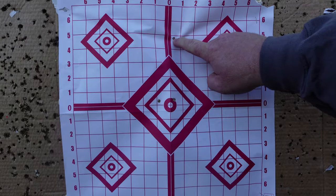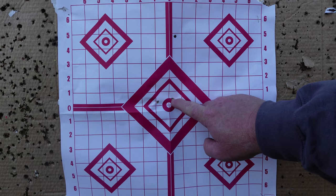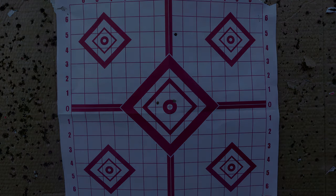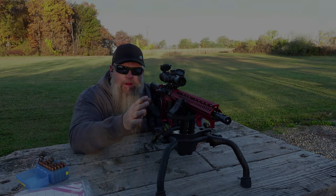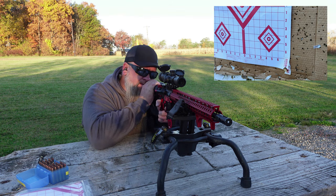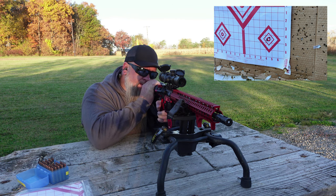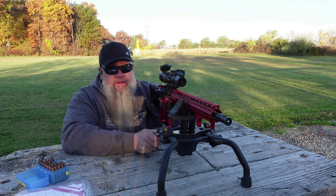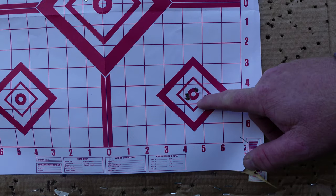Right here was our first shot, this was our second shot, and this was our third shot. I'm going to move it back one click to the left and we should be good. We're going to shoot a five-shot group at the bottom right-hand target. Nice little group.